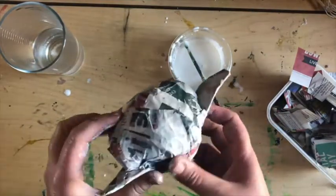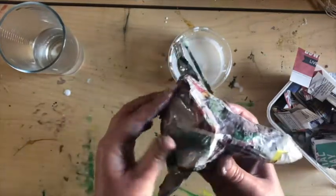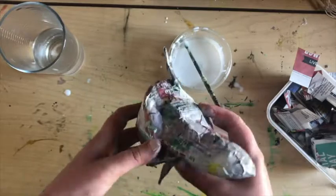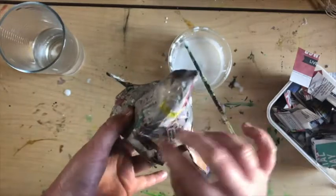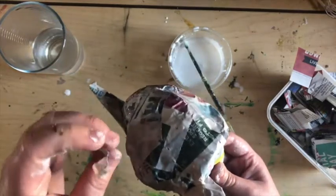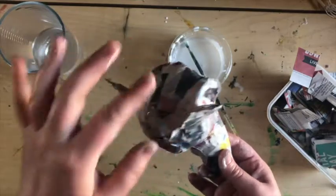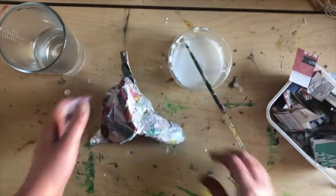There we go. Just do a quick check around before you leave it to dry — make sure all your little ends are stuck down and you can't see any more bits of tape. That looks great. Fantastic work! Leave your head in a nice safe place to dry overnight, and join us again tomorrow to find out what we're going to be doing next. See you then. Bye!